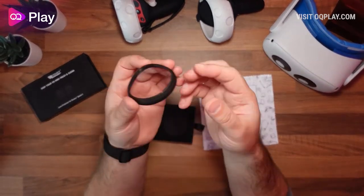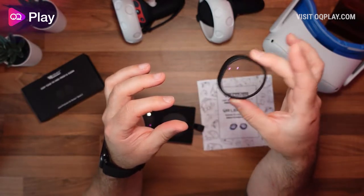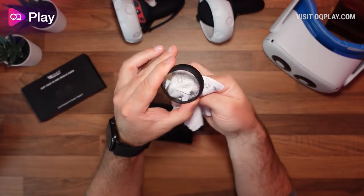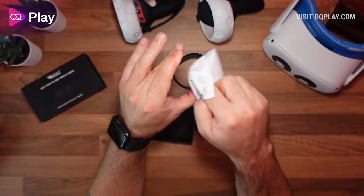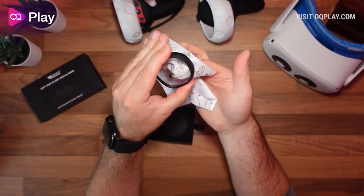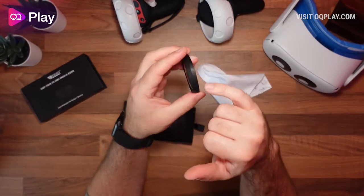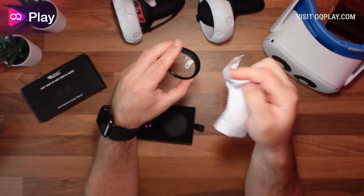There's only one type and they're not magnetic. They're pure glass with a blue light filter to help reduce blue light if you're sensitive to it or suffer from eye strain. The included cleaning cloth is great for taking dust off before putting them on. There are slight ridges on the inside so they clip onto the Quest 2 lenses and help protect them.